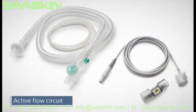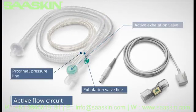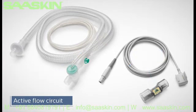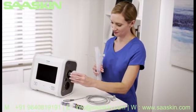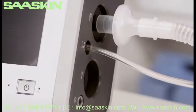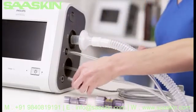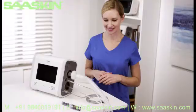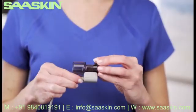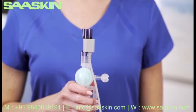The active flow circuit consists of a bacterial filter, tubing, active exhalation valve, exhalation valve line, proximal pressure line, flow sensor, and cable — essentially the active PAP circuit with an added flow sensor and cable. Connect the bacterial filter and tubing to the inspiratory port. Attach the proximal pressure line to its port and the active exhalation valve line to its connection. Now attach the flow sensor cable into the connector located towards the bottom of the device. Attach the appropriate flow sensor — adult, pediatric, or infant — to the cable, clip shut, then attach the flow sensor to the active exhalation valve on the circuit. The active flow circuit is now complete.